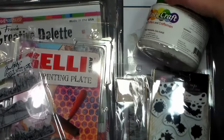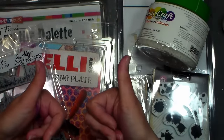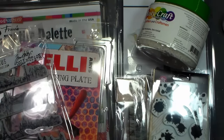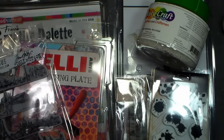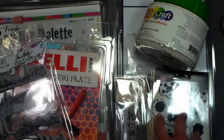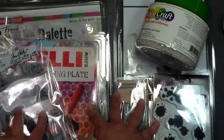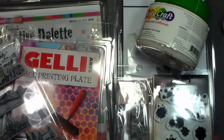So there you have it - some fun things I'm going to play with shortly! Thank you so much for watching. Please give me a thumbs up and subscribe, and if you like haul videos, happy crafting!